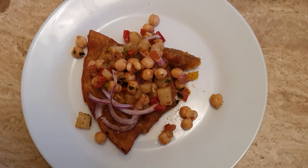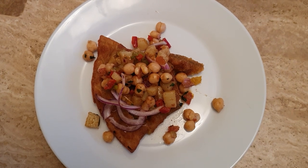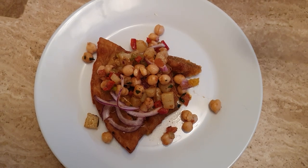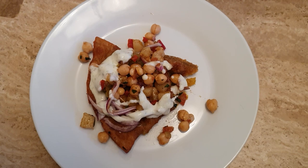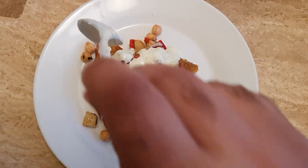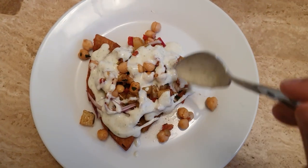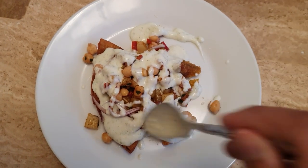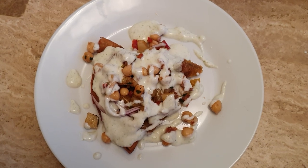And then next is the yogurt. Try to make sure it doesn't drip. There we go, nicely done. Some more here, a little bit more I think. Some on the plate — just some decoration, you know.